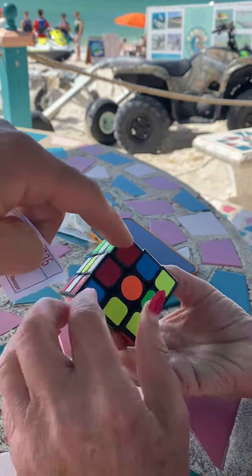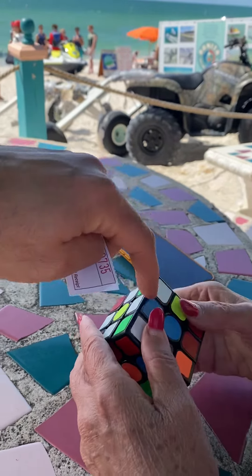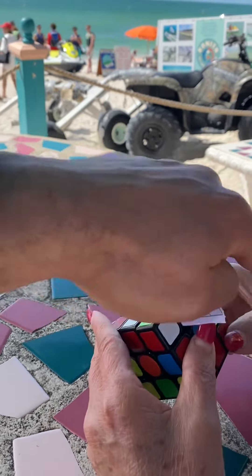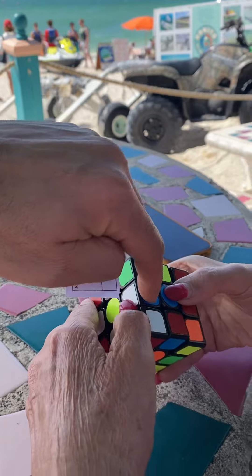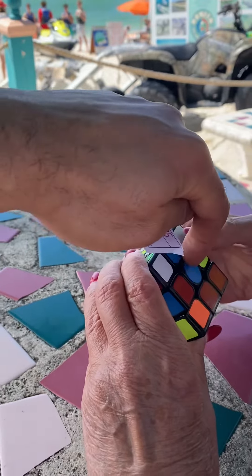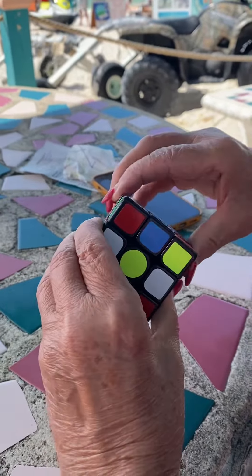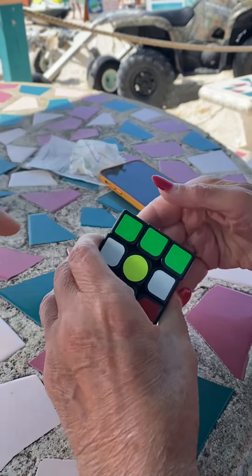You got the blue, but once you do it you can get rid of it. Once you do the blue, then you do the 180. You could do the 180 now and get rid of it, and you rotate around the blue center. Send it already - 180 - and now you're dealing with a three-petal daisy.